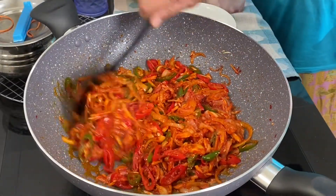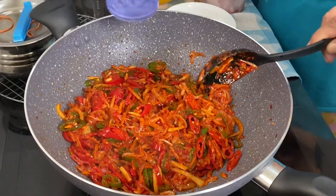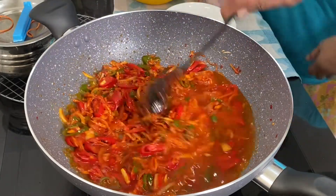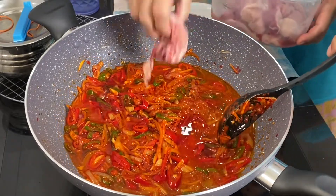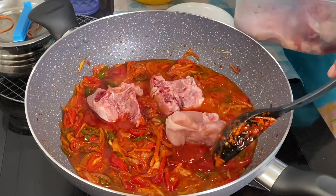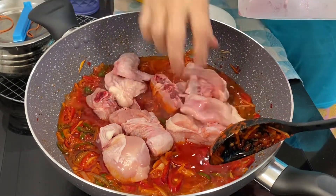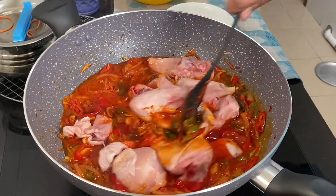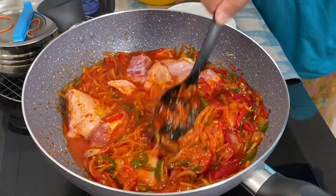The onions have softened, the chili has softened — it's aromatic now. Add in water, but don't add too much. Mix it all together, then add in the chicken. This is half a chicken only. Add water to the level that just covers the chicken.